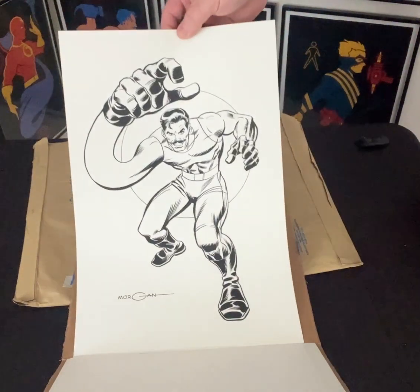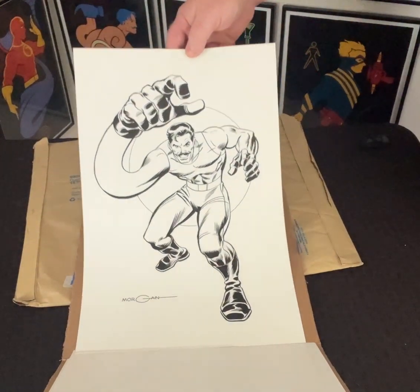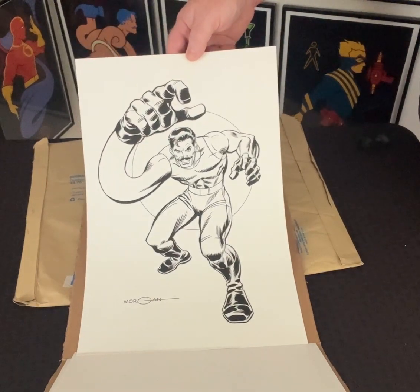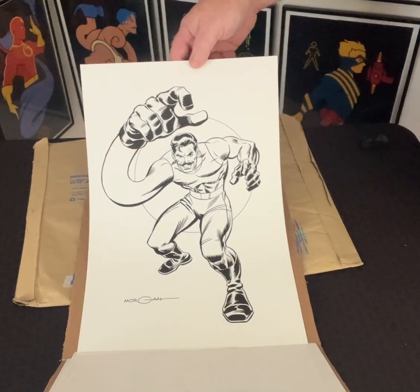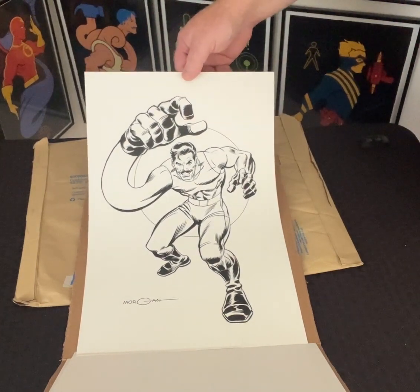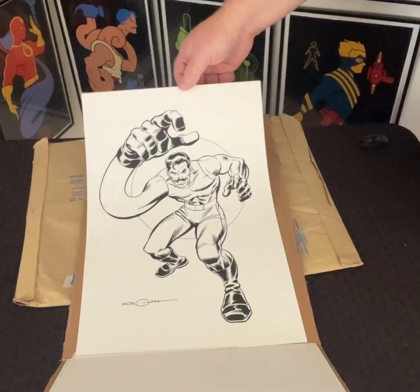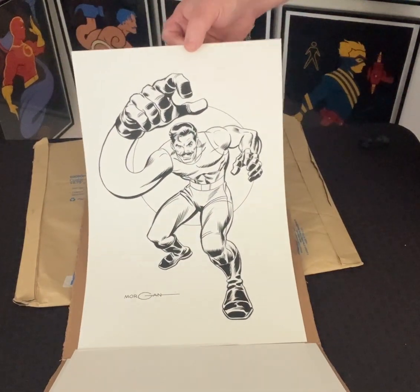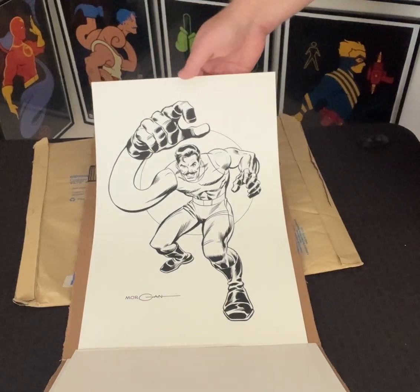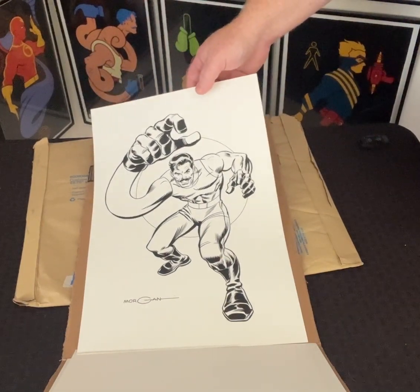And if you ever collected old Marvel toys and games from the 70s, there was a Marvel superhero game in the form of Old Maid, and Doctor Doom was the Old Maid card, and all of the heroes — Captain America, Iron Man, Spider-Man, Hulk, Thor — were all in this style of design, this pinup style. And Tom just absolutely hit this one out of the park.